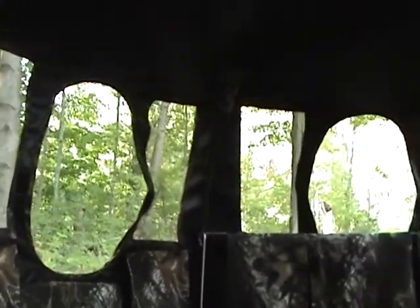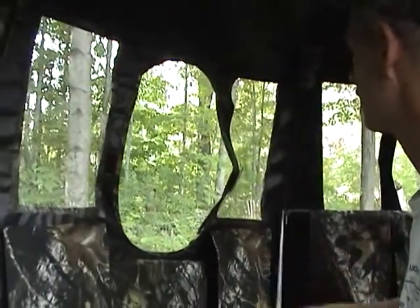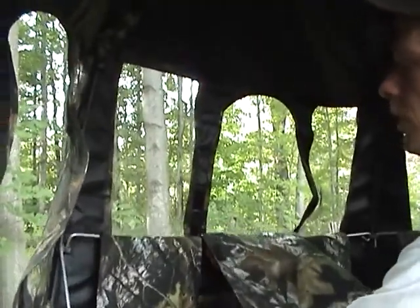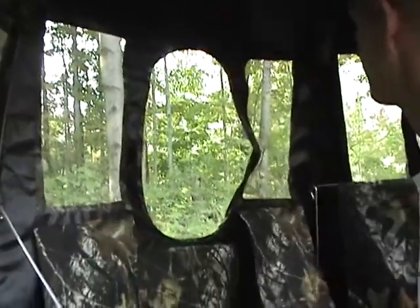This is our standard size Texas Special bow blind. On this smaller one, you can get the gun rest — this one's about halfway up on the windows — or you could get them at the bottom of the window, and this is your gun rest. You're going to use it mainly for gun hunting. These usually come attached to the frame and they just drop down like that.